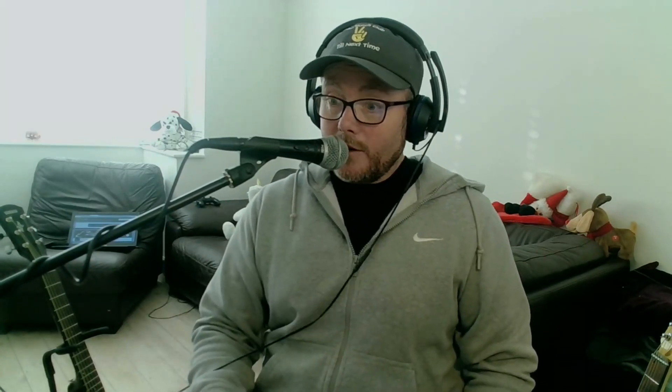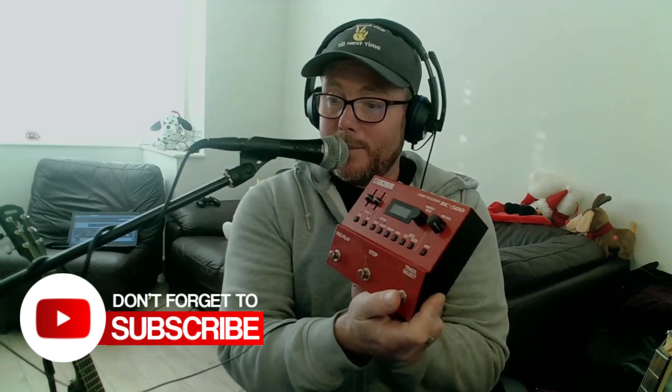I never used the RC30 as a two-track looper — I only ever used it as one track — because switching from track to track was such a pain. You have to hold down a button and wait a few seconds, and in a live situation that's just not ideal. But this new looper, the RC500, has a dedicated channel select button just for switching from one track to the other, and that for me is a game changer.